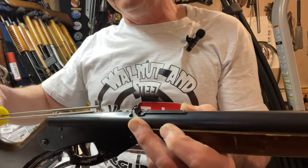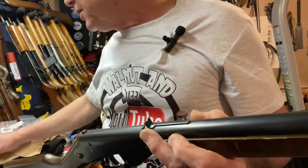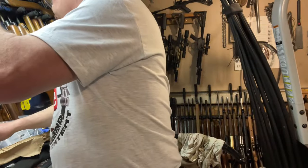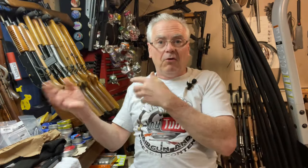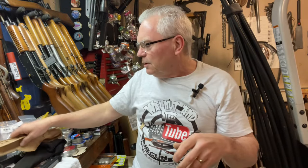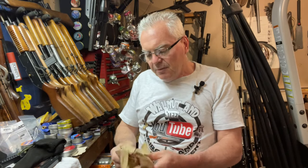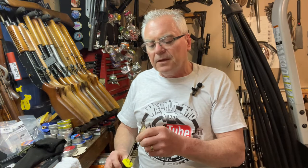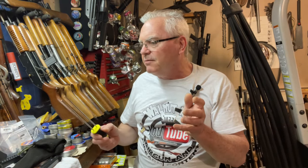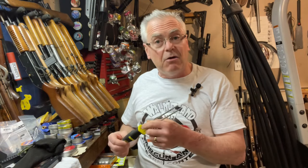You push the spring enough to release the pressure on that spring block or spring catch, and that allows you to remove the spring block. Once you do that you can pull the whole assembly out and inspect your piston seal and all that sort of thing. Most of us build a spring compressor from a welding rod or some other method — there are a hundred different ways of making a homemade one of these, but there's always a compromise.